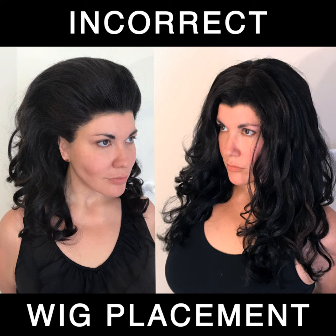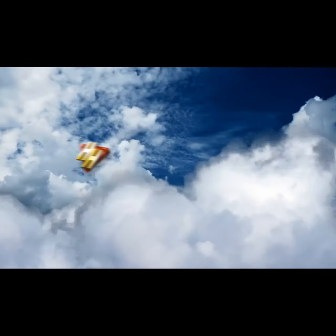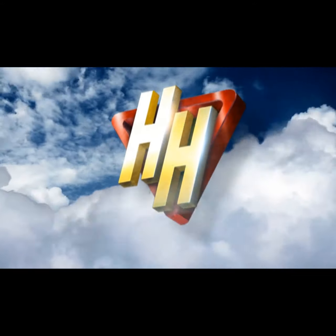Proper wig prep beneath your wig cap with a strong pin curl set, and taking time getting ready by placing your fingers on your forehead to measure the proper width, can help you present a more natural appearance in your work as a cosplay artist and artisan.